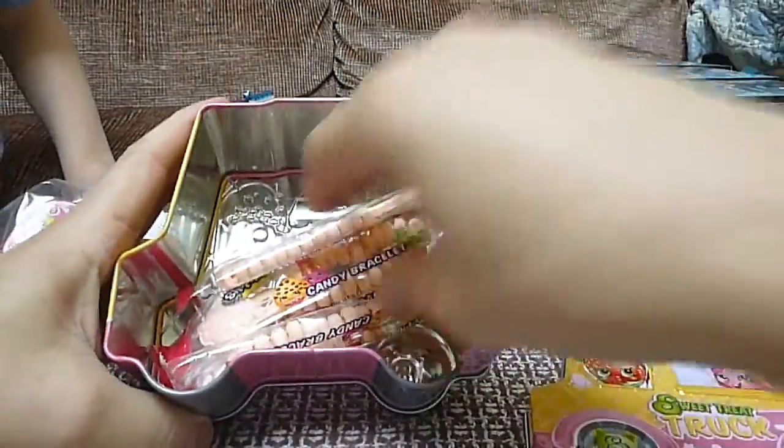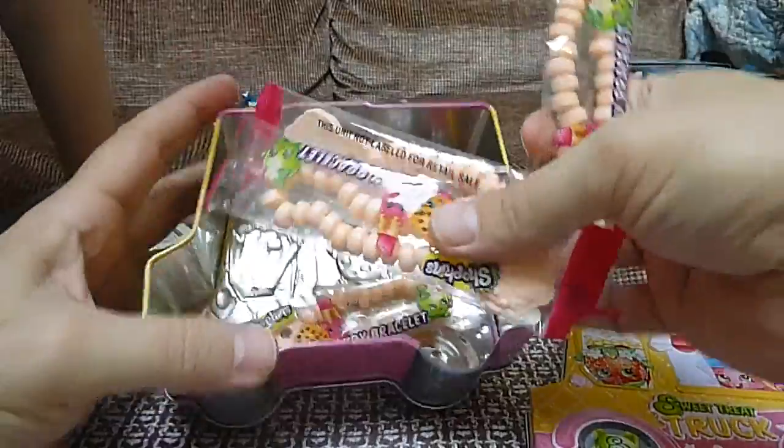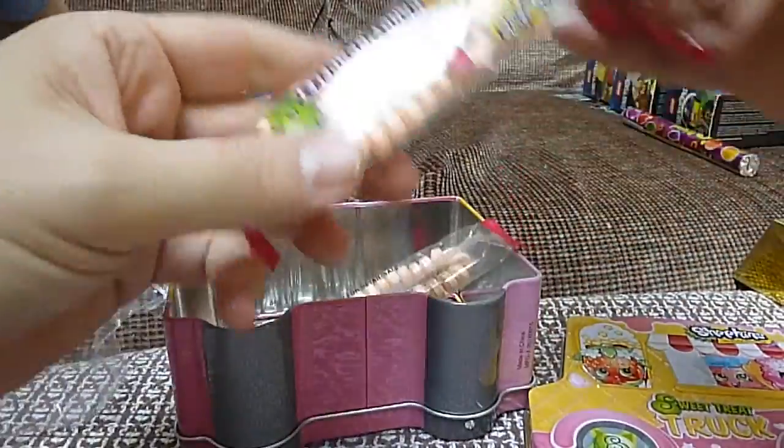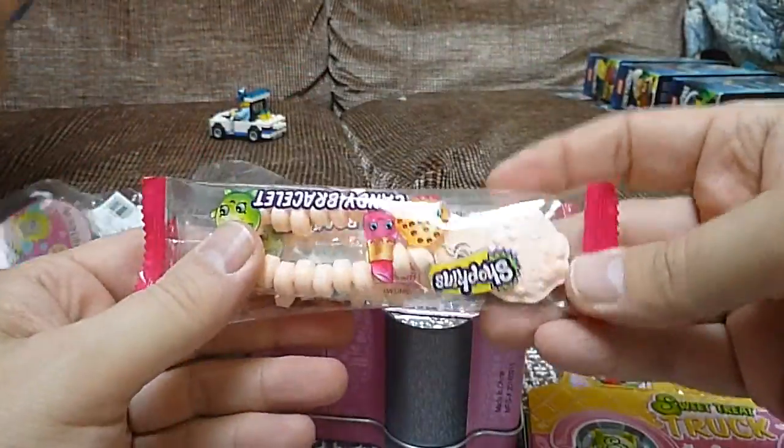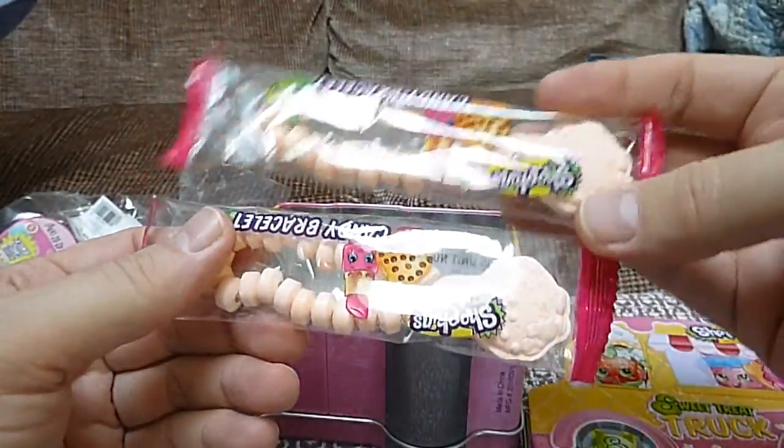Oh, look what it has — Shopkins edible bracelet things! It's got Shopkins edible bracelets, and they all look like they have Kooky Cookie on them, don't they?